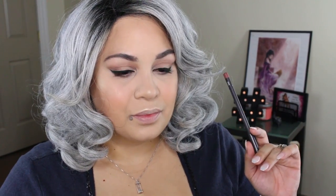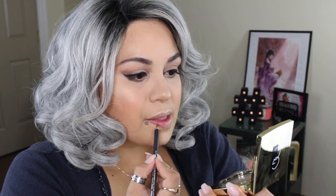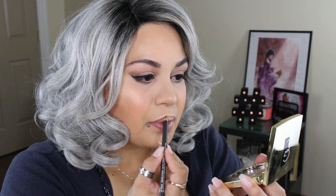Now onto the lips — I'm going to be lining them using the MAC World Lip Liner. And of course I forgot to curl my lashes and put mascara, so I'm going to be using the Maybelline Chaotic Lash Mascara.